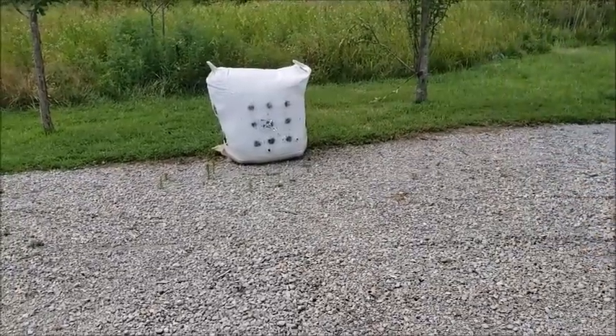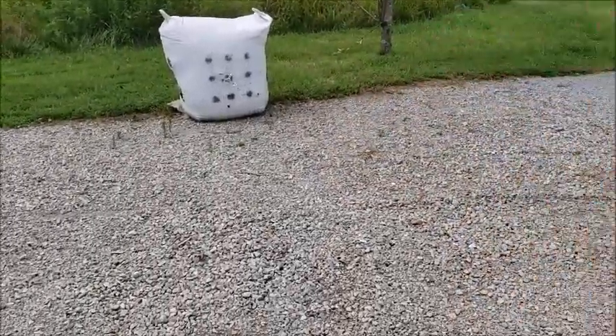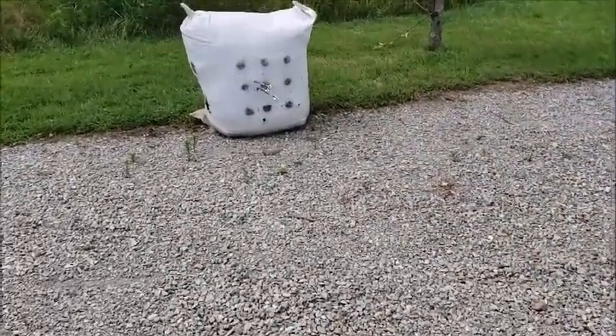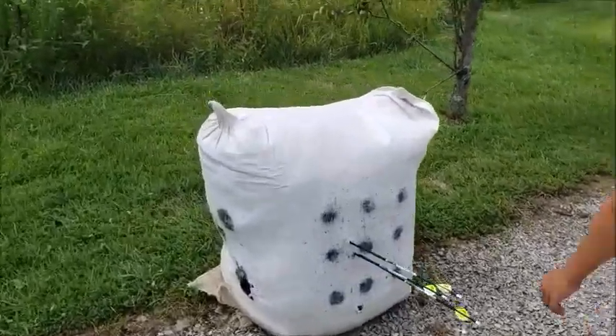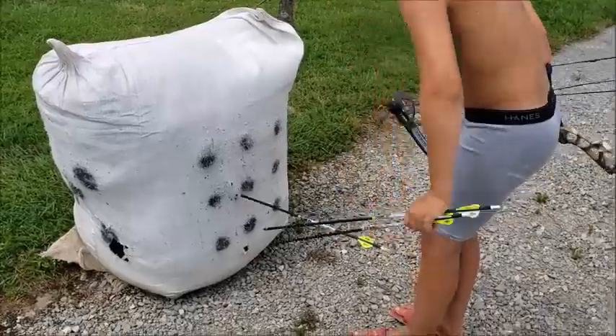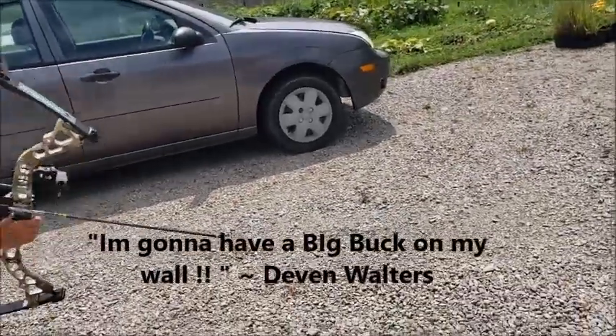That looks real good, brother — I'm super happy with the start of this bow. Just keep on shooting. Can't wait — it's almost deer season. Gonna have a big buck on my wall.